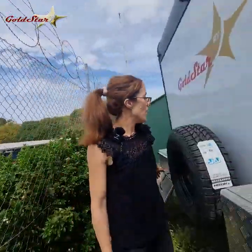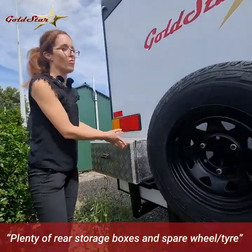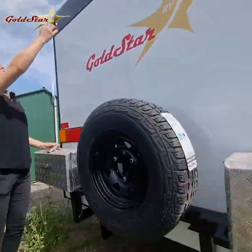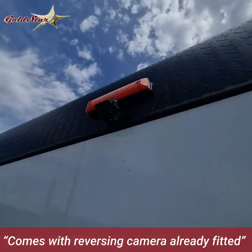Now to the back of the van, you've got the additional storage compartments — one on each side. And up the top you have the rear camera which makes it really easy to see who's behind you on those long trips.